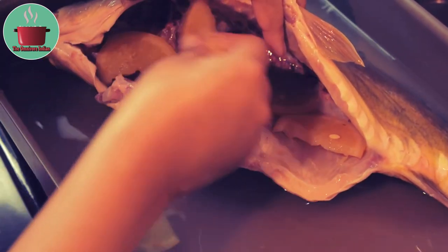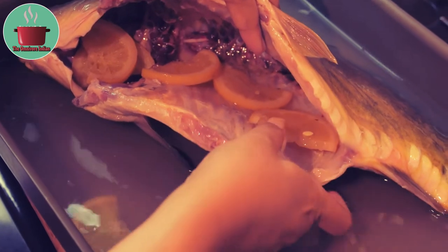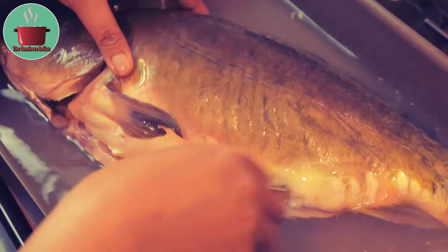I have gutted the fish and soaked it in salted water with some lemon slices in its belly for 1 hour to get rid of the smell and brine the fish before cooking it.